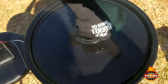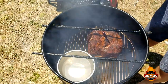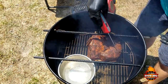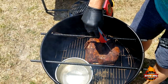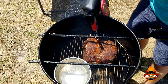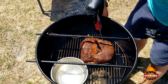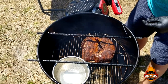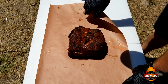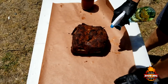We're going to let it go to around 165°F. We're checking it out — we're right at 165, that's at the thickest part. We want to go ahead and wrap this up. We're going to wrap it in some pink butcher paper — I've never tried this before — and I'm going to spray it with a little apple juice first.